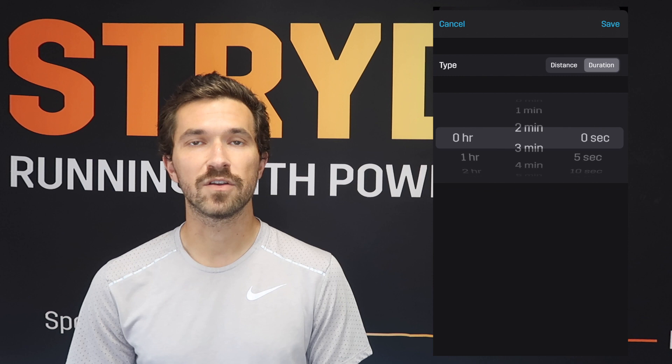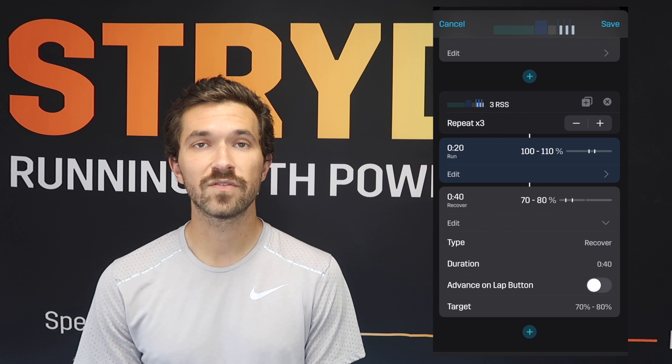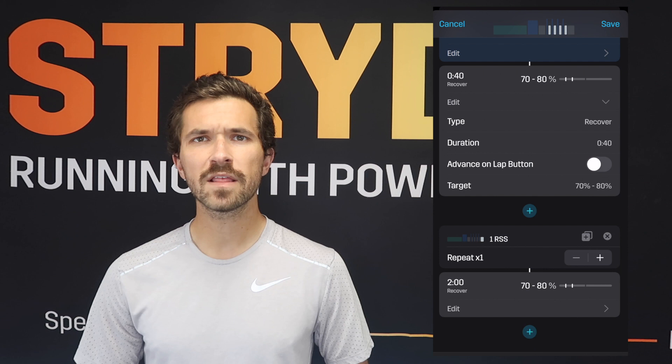These strides are going to be a 2-step repeat with a 20-second on portion at 100 to 110 percent of your Stride auto-calculated critical power, with a 40-second recovery at 70 to 80 percent of your Stride auto-calculated critical power. After that we'll do another short block of recovery at 70 to 80 percent before diving into the bulk of the workout.